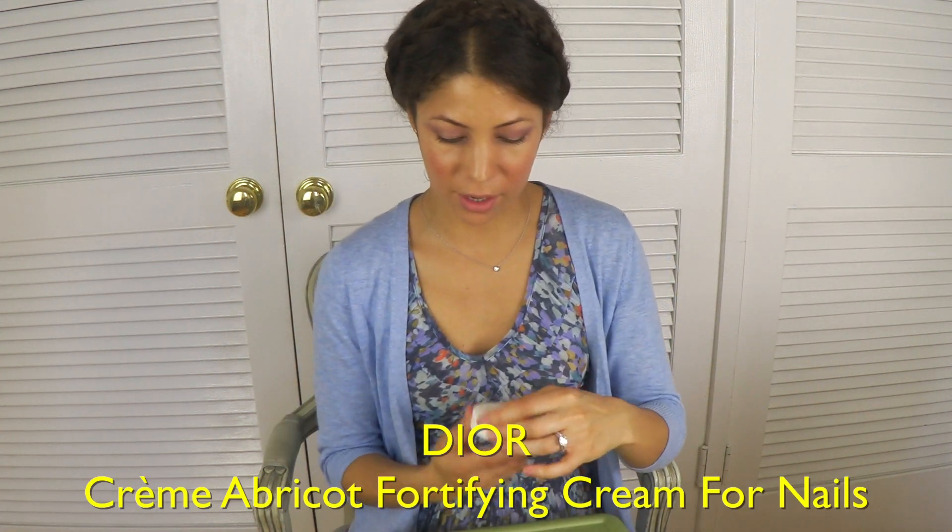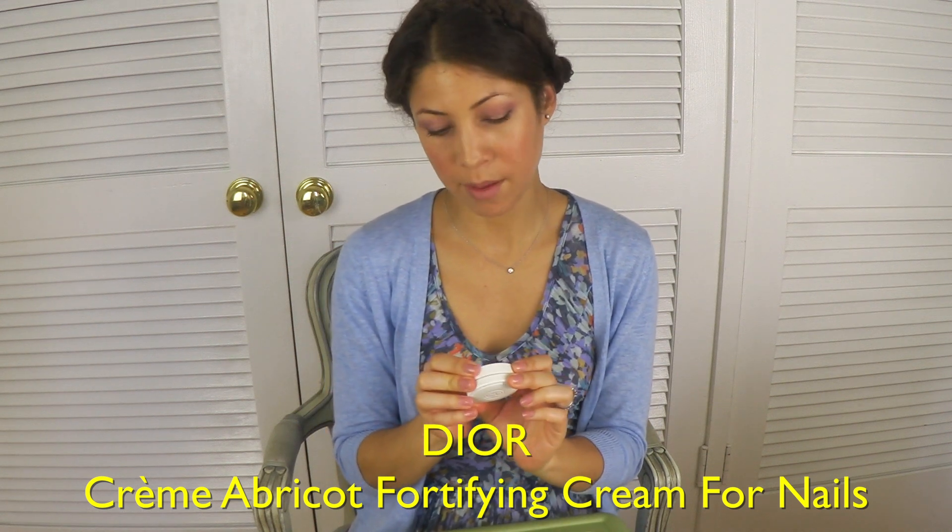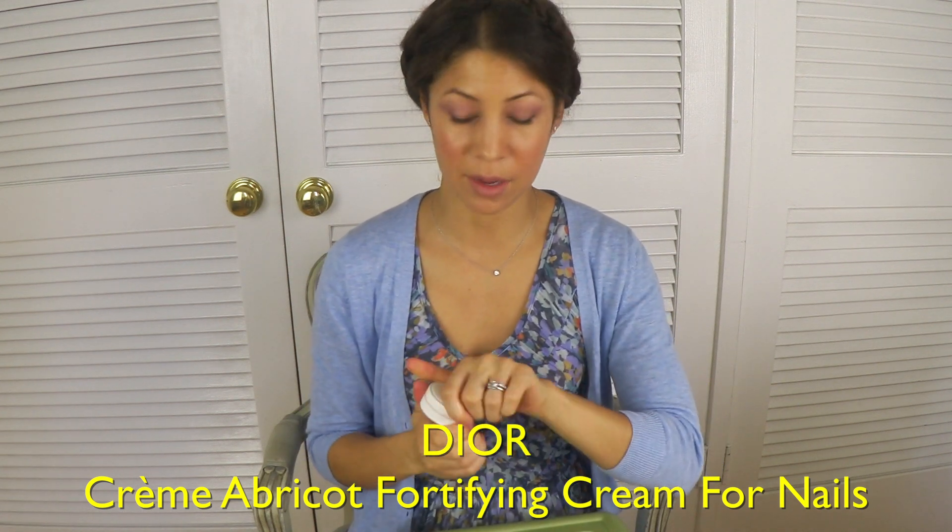The last thing I wanted to talk to you about — because I do at-home manicures — is this Dior Creme Abricot nail cream, which is spectacular. I got it at Sephora; it's about $25. About once a week, I take the cream and I massage it into the nail bed. I do this at night because it makes your hands very sticky. And then when I wake up in the morning, my nails are just so lovely. The cuticles are totally manageable. I highly recommend this cream — it's one of those holy grail products that I just love and really stand behind.